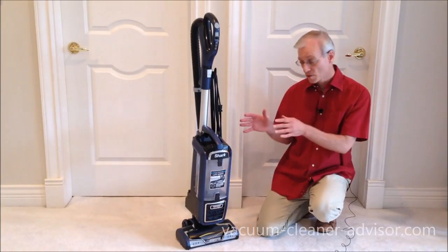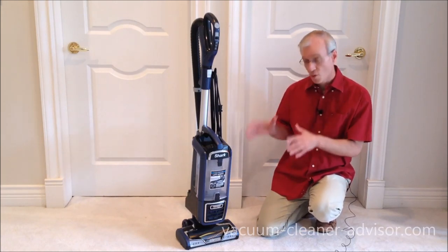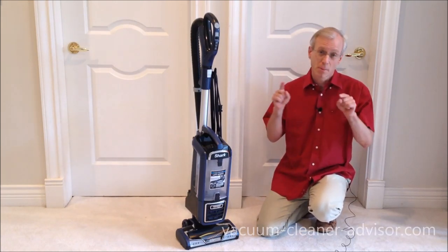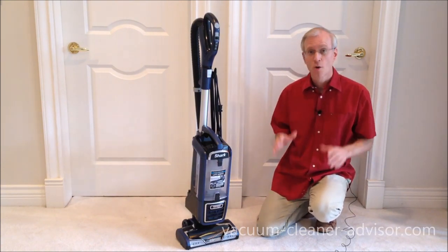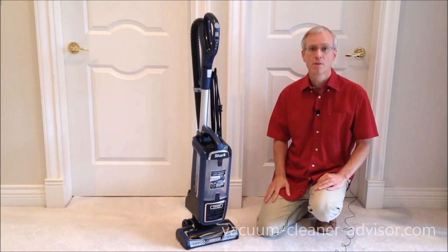So we've seen the features of the ZU-632, how well it performs in our cleaning tests, and we've compared it to the Shark NV752. I really hope you found this review useful, and thank you very much for watching.